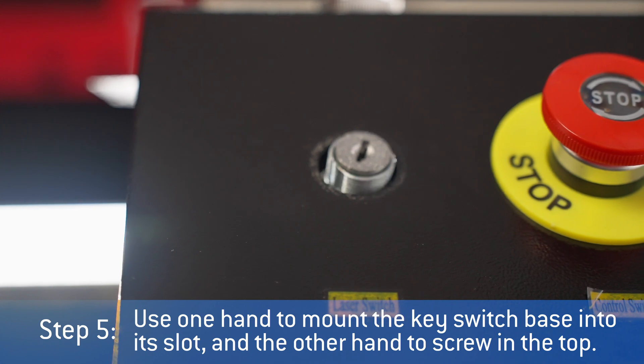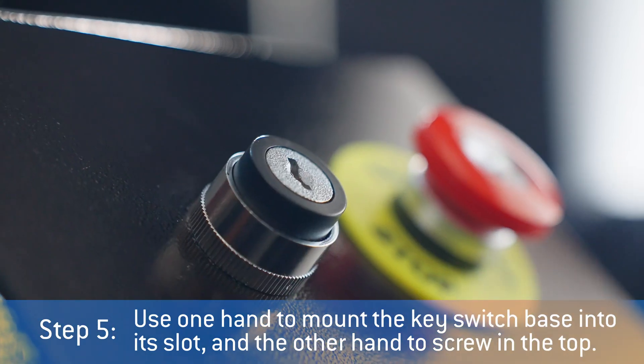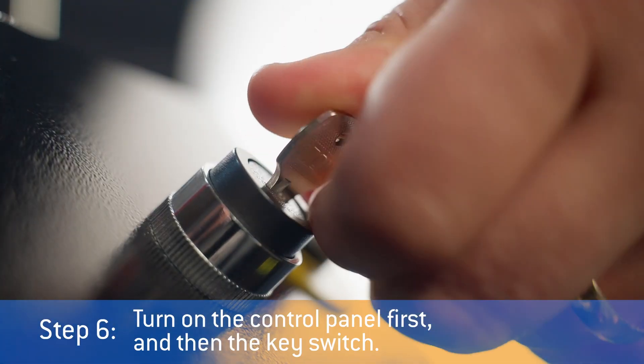Use one hand to mount the key switch base into its slot, and the other hand to screw in the top. Turn on the control panel first, and then the key switch.